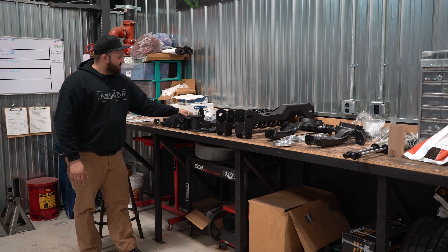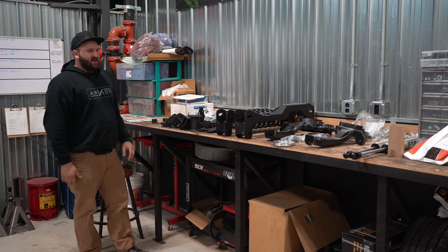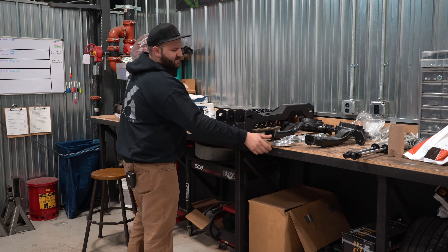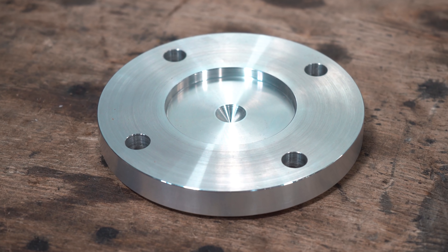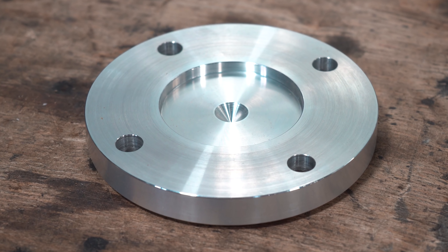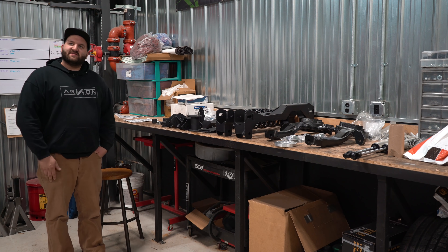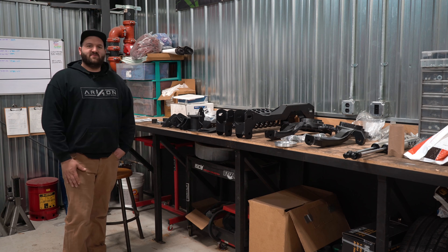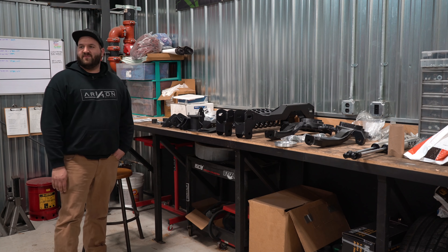And then you got some more sway bar end links for the front of the truck, and some bump stop drop brackets. One other thing worth mentioning is they give you this machined piece of aluminum for the front drive shaft. And that's pretty much it — six inch BDS kit for 2012 to 2018 Ram 1500s. We're gonna go get this on the truck and then we'll talk about it once we get it on there.